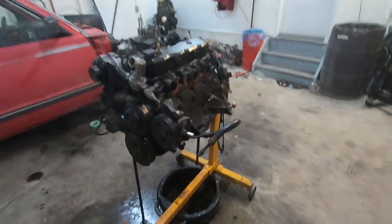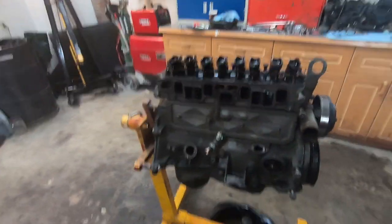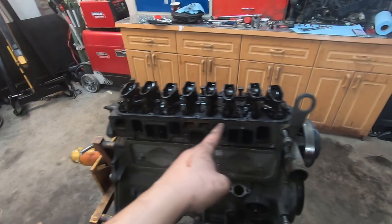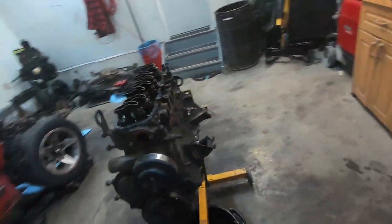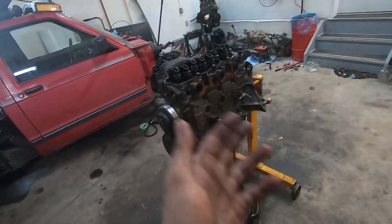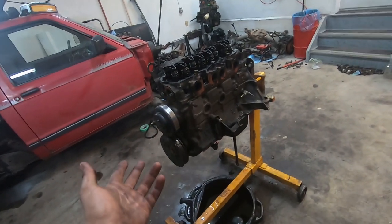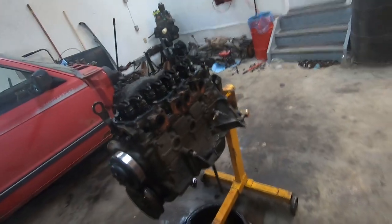I'm gonna get more into the teardown and see where we get. I got it all stripped down, everything seemed fine coming off, nothing too crazy. I just busted all the head bolts loose and I'm gonna take that off and see what we got underneath. It's gonna be a complete mystery to me because the tune was only as good as we could get on the stock computer with limited knowledge, so it'll be interesting to see how much detonation, how much knock happened at all those pistons.